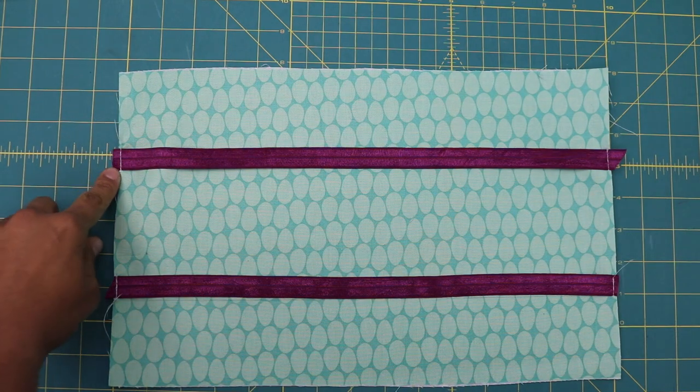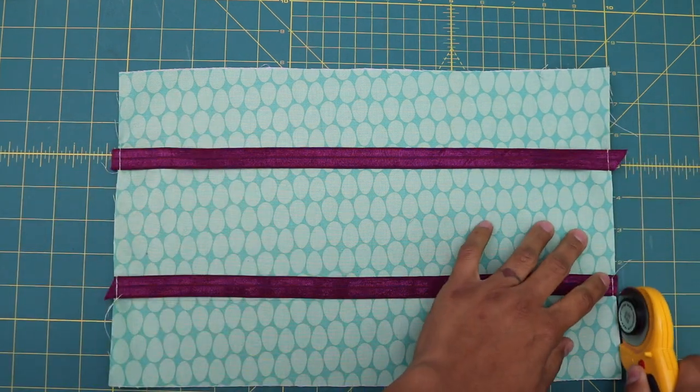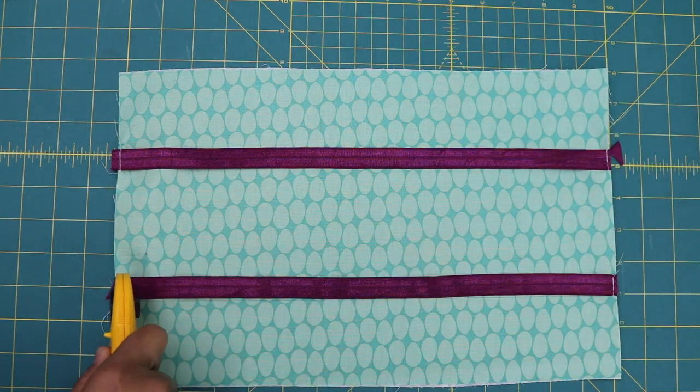The stitching is really close — about an eighth or one-sixteenth of an inch from the outer edges — so it gets caught in the seam allowance when we put everything together. Trim away any excess that's sticking out.